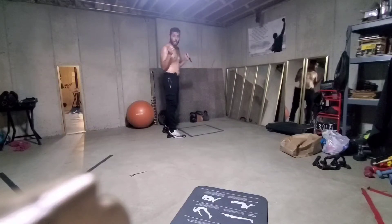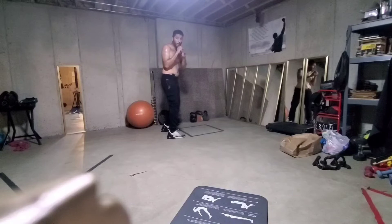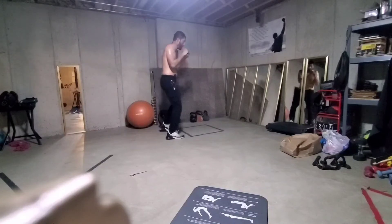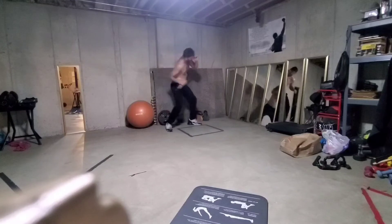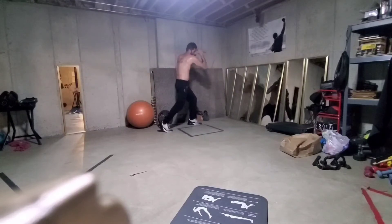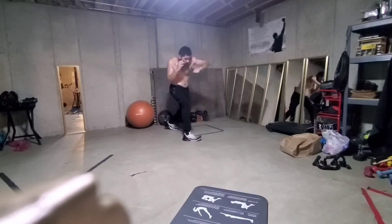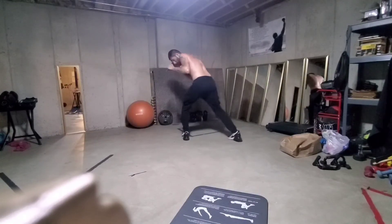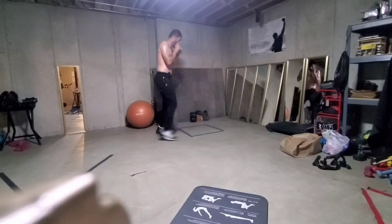And again, now we're going to switch it up a little. So now I go back. I'm going to swing the hook, I'm going to swing, I'm going to step over, I'm going to uppercut, get it back. I'm going to switch. I'm going to go one, two, two, and then switch.